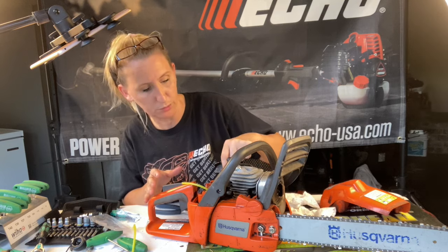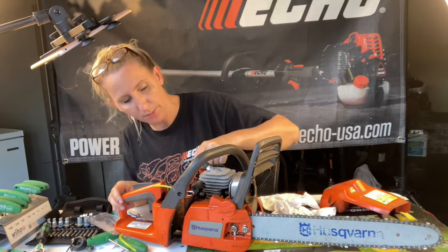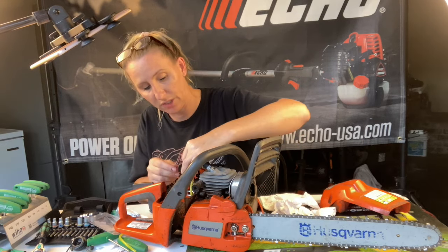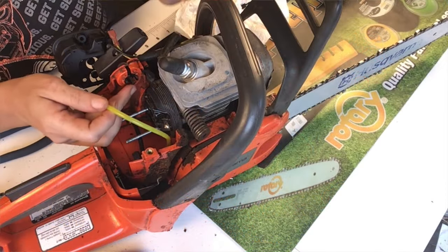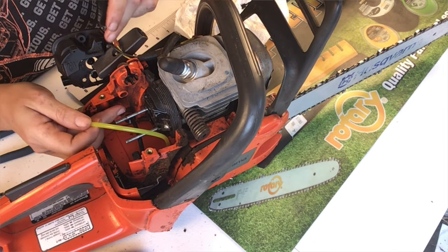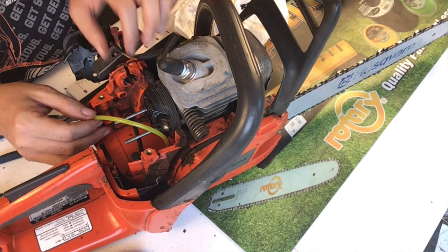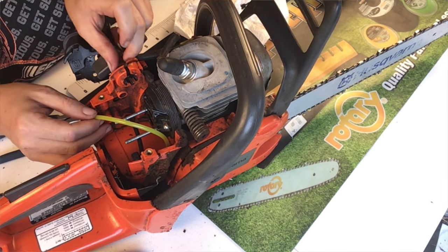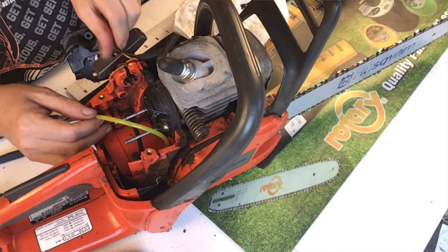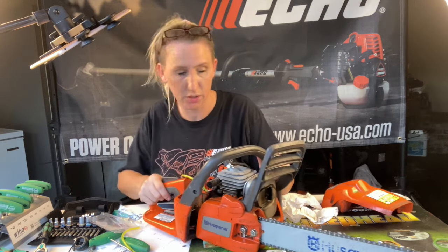We've put in our primer bulb. When you put the primer bulb in, there is a long nipple and a short nipple. Short sucks, long blows — the long one blows the fuel back into your tank, so the return line will be attached to the long nipple. The short nipple sucks the fuel through your carburetor and will be attached to this side of your carburetor. When you put the primer bulb in, it has a little notch for which way it needs to sit. The long nipple is on top and the short nipple is on the bottom, and it's got two pushing prongs that you push through the housing.